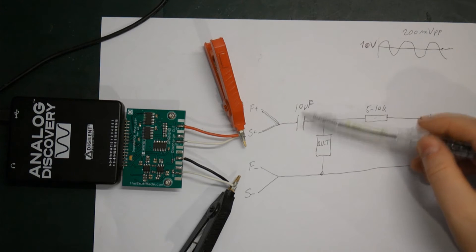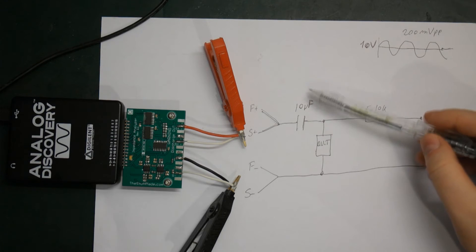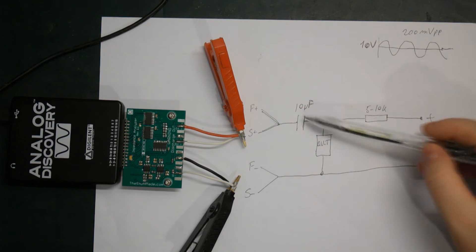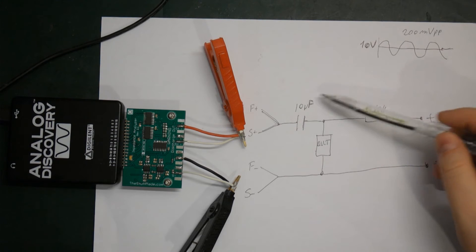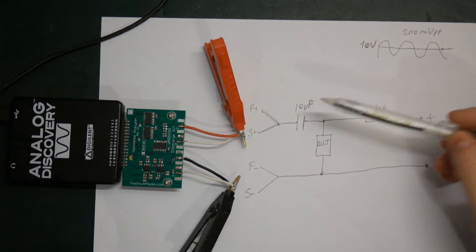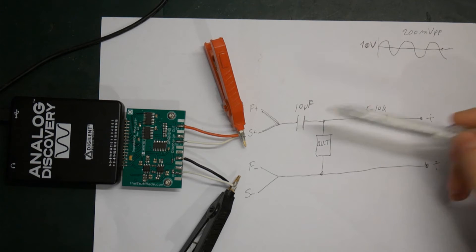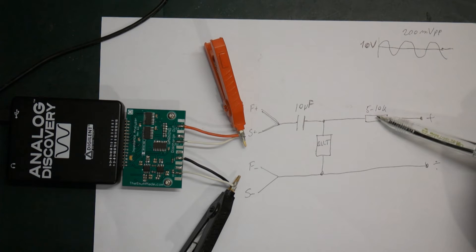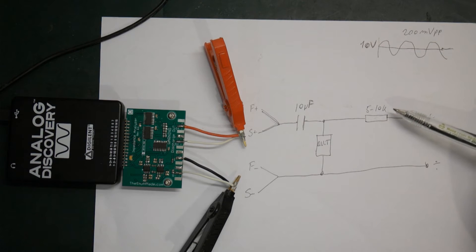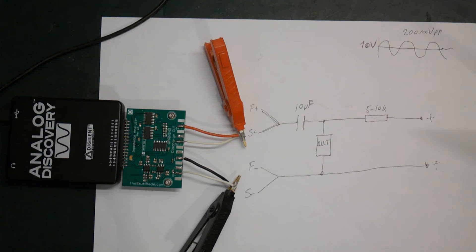The size of this capacitor really depends on how low you want to go in frequency. Using a 10 microfarad here, I tested it with a capacitor and it seems to work quite well. But if you need to go really low in frequency, you might want to use a larger capacitor — it's something to just experiment with. And if you need more current through your DUT during the measurement, you're going to have to experiment with the current limiting resistor.